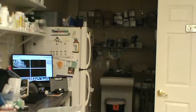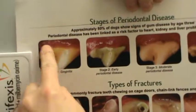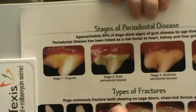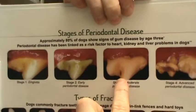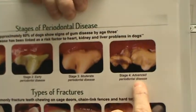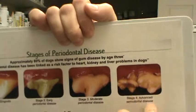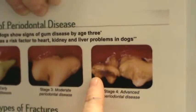Next we're going to go over the stages of periodontal disease. Stage one is gingivitis — mild inflammation of the gingiva. Stage two is early periodontal disease with buildup of plaque and tartar plus gingivitis. Stage three is moderate periodontal disease with moderate tartar buildup, more significant gingivitis, and some bleeding. Stage four is advanced periodontal disease with horizontal and vertical loss of the gingiva, probable bone loss, and heavily built-up tartar and calculus.